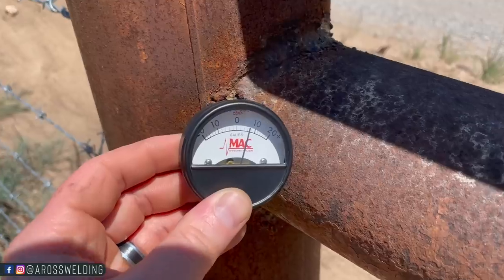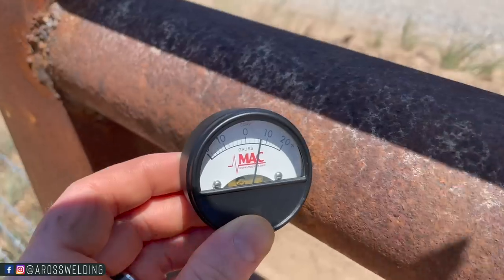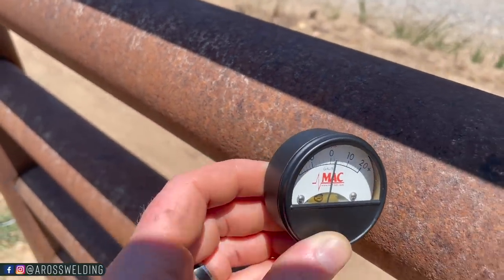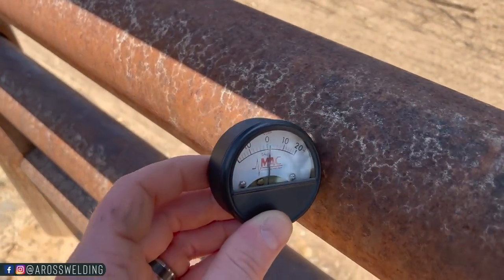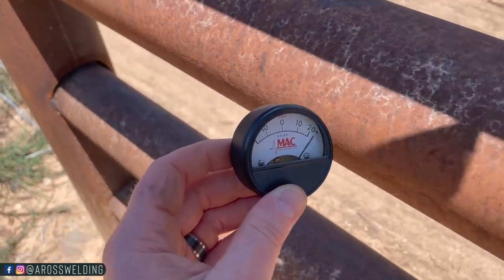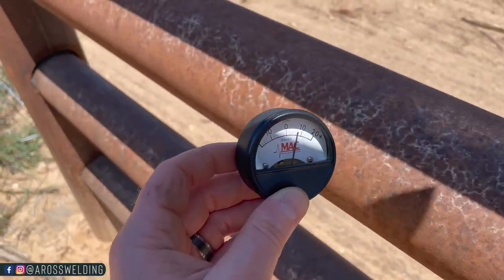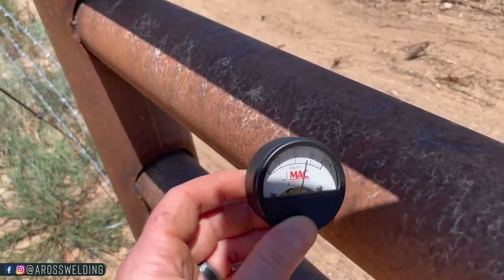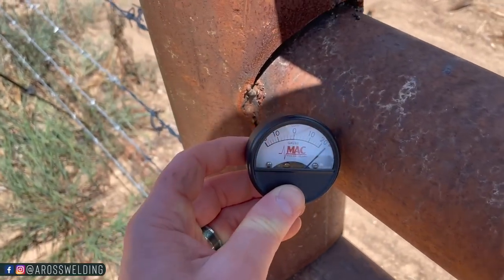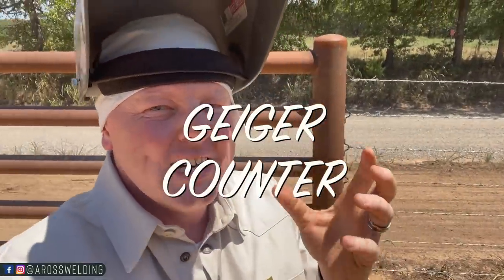As you bring it away it starts to go down, so that's how you can tell this stuff is super magnetized. You can see that where it's been welded on, the magnetism is less. Down here near the middle of the joint it gets less, but whenever I move it closer to the end of the joint it pegs out. Anyway, that there is a magnetism detector. The other tool is called a Geiger counter.